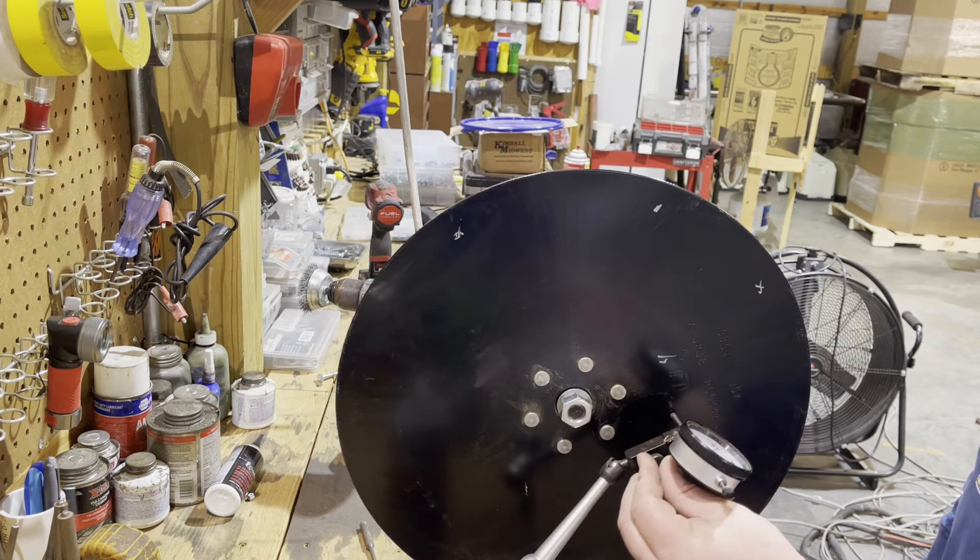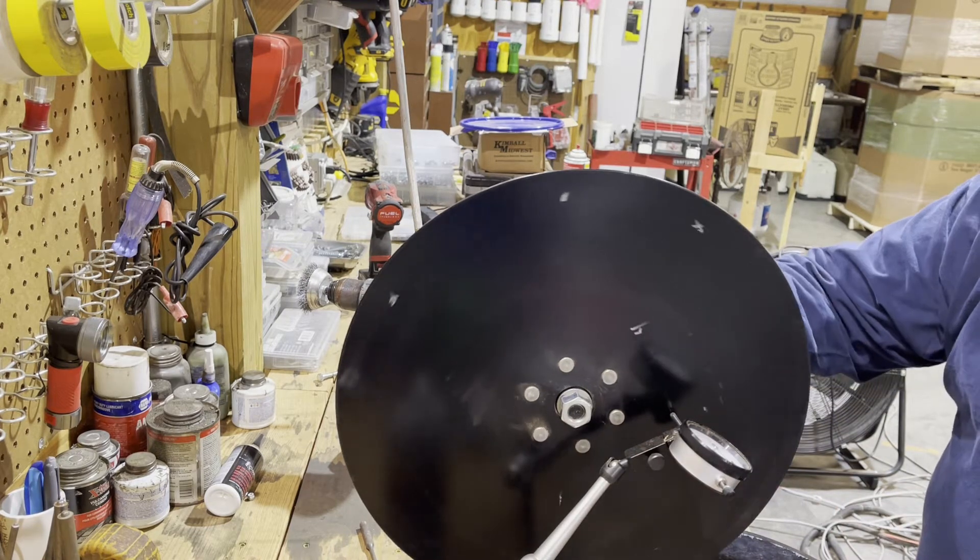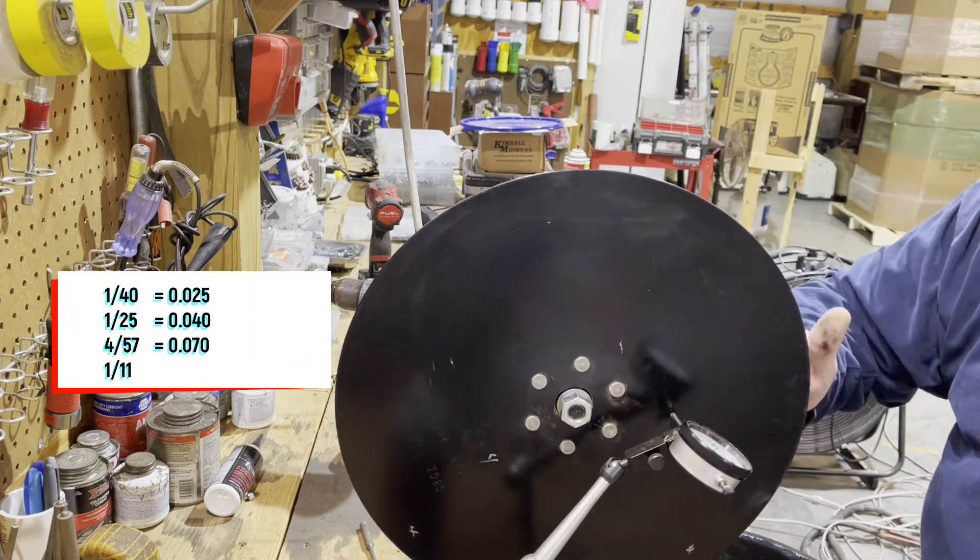We don't want to have that W trench, like we've talked about with other planters or other blades. A W trench is going to affect emergence, so we want to make sure we have everything as true as we can.